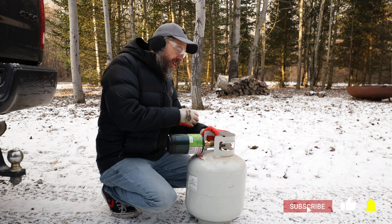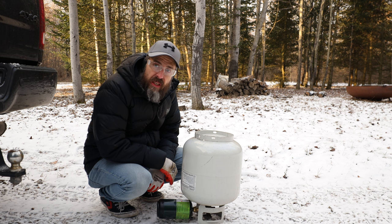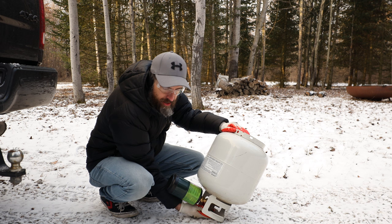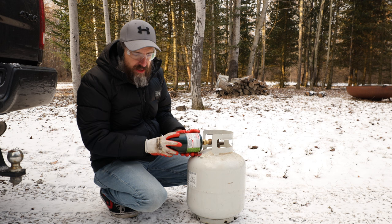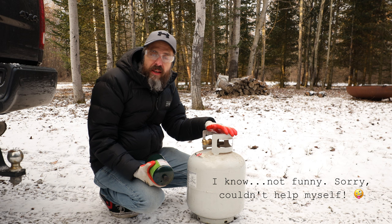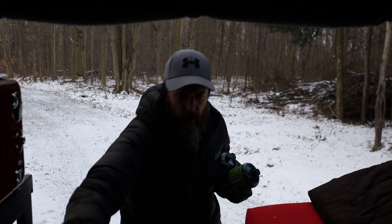You'll hear a hissing noise and you wait. Once the hissing stops, it's pretty much full. Go ahead and turn this off, flip it back over, and make sure it's tight. I was buying these in bulk — so much cheaper, so much easier. There you have it. Let's get inside, I'm cold, I can't feel my hands.